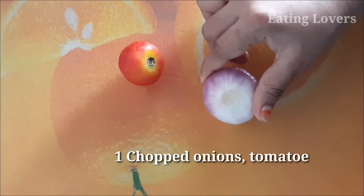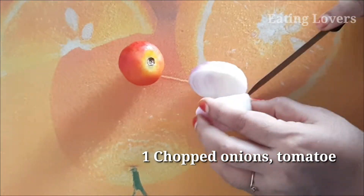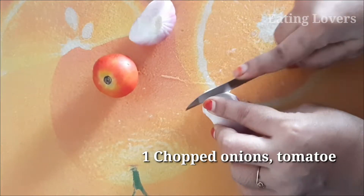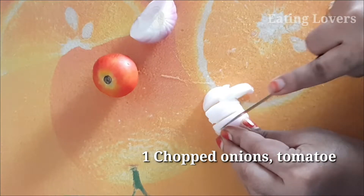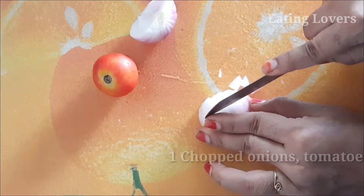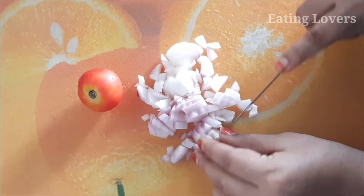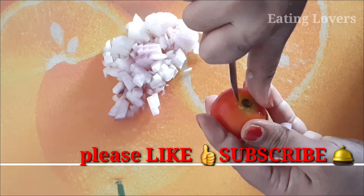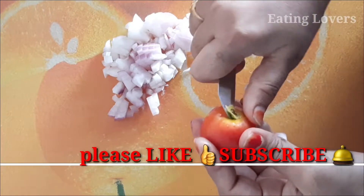First, add a medium-sized tomato. Take a deep wash and cut it as well. Once you cut the onions, add a tomato and the wheat. You can cut it as well.